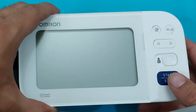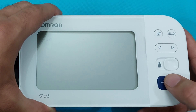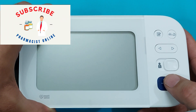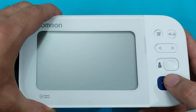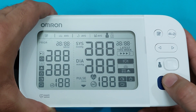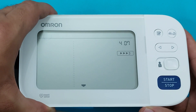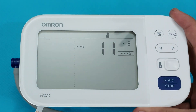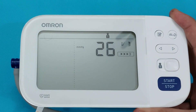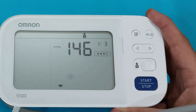The memory only shows user 1 results — the guest result is not stored in the monitor. Now let me show you how to measure AFib with this blood pressure monitor. Press the start button for three seconds and the device will start the AFib measurement. Hold for three seconds and 'AF' will appear on the screen, indicating it will now start the atrial fibrillation blood pressure measurement.